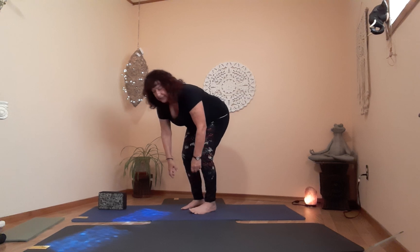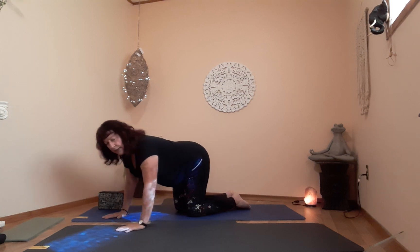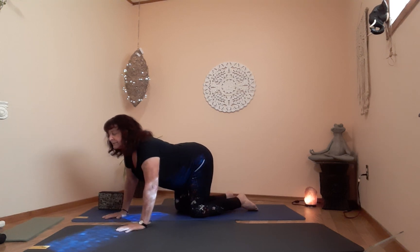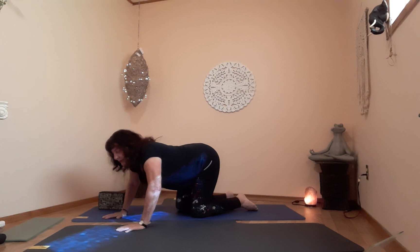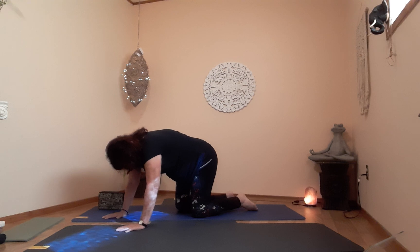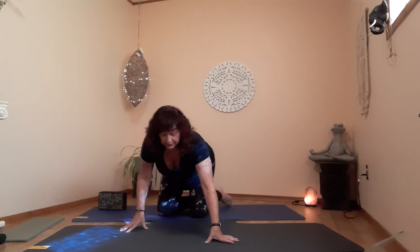Exhale — from here we're going to get back into table, come down very slowly. Let's do a couple of cat and cows. Inhale up, exhale down, and again. From here, table with neutral spine. Now let's get onto our backs very gently and slowly.